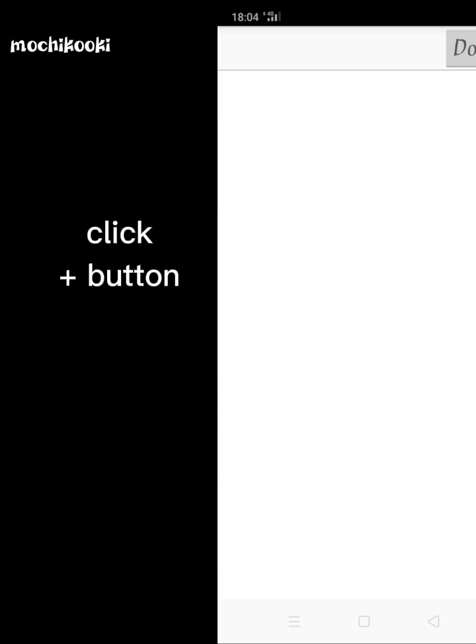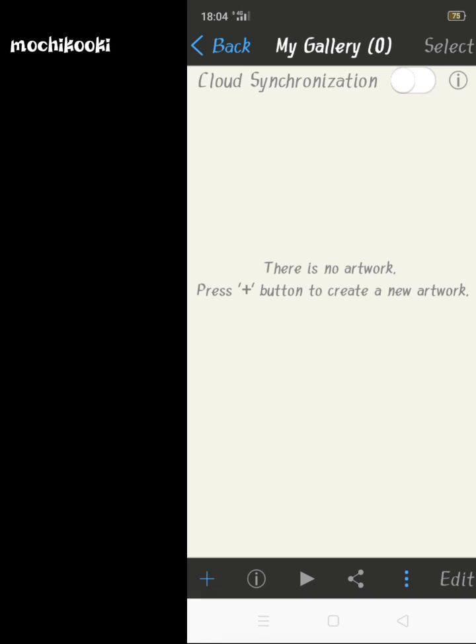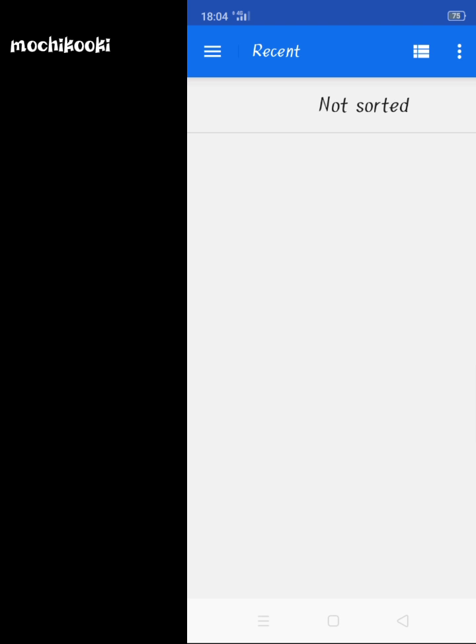Click the plus button. Select import picture. Choose a pic.